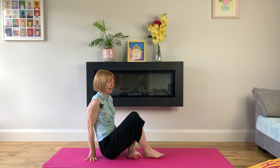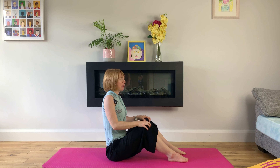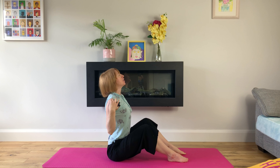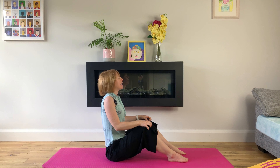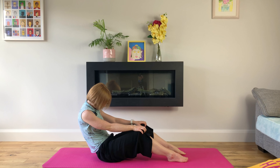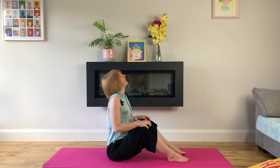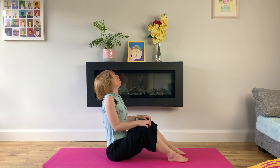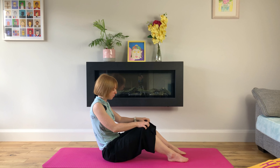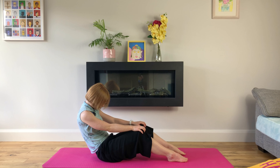We'll do some cat-cows now from a seated position — soles flat on our mat, holding on to our knees. We'll inhale, look up, chest open, shoulders back and down. Exhale, we curve into our spine, bringing our chin to our chest and squeezing our navel to our spine. We'll continue like this, moving with our breath, breathing deeply and evenly through our nose with every breath.